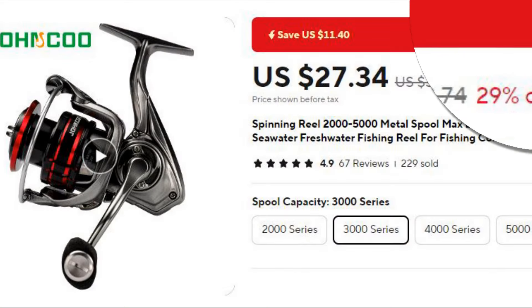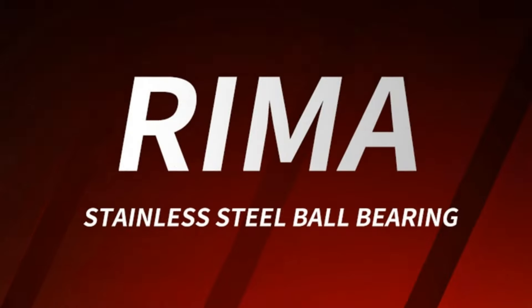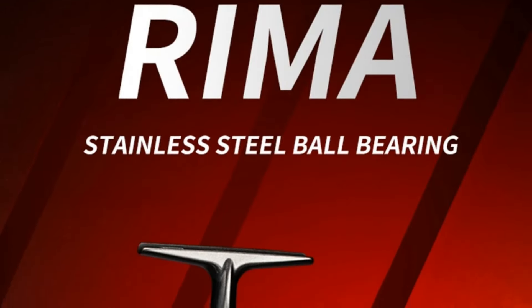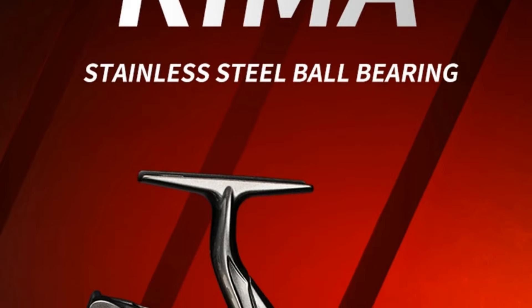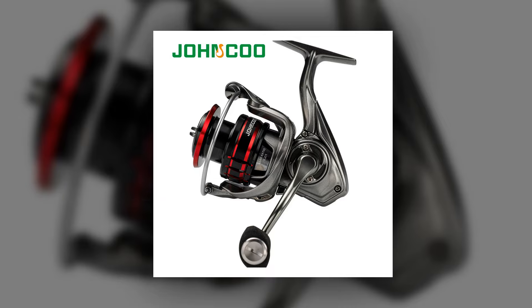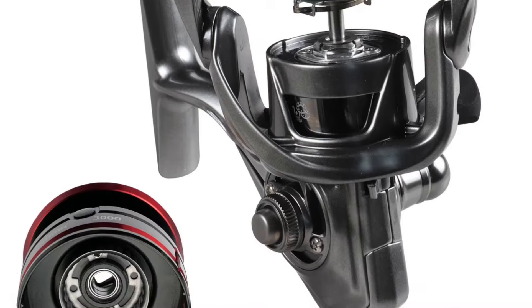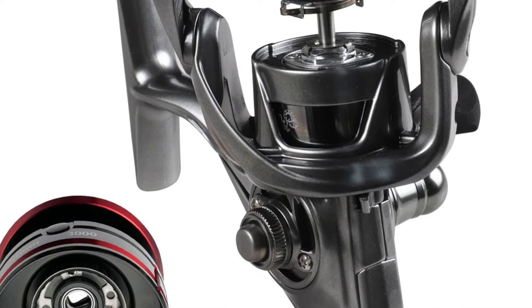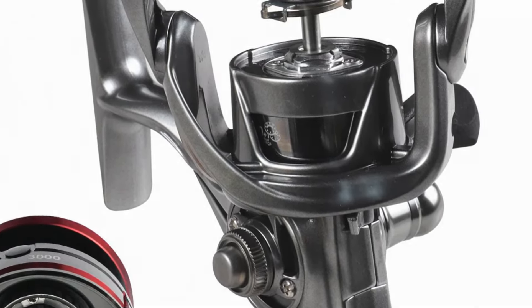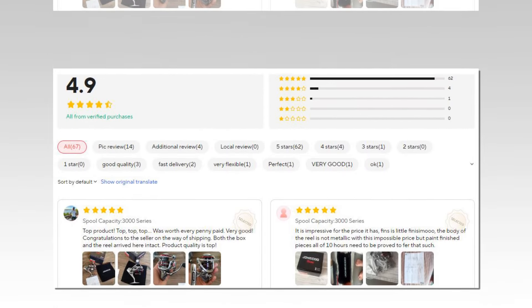Number 5: Spinning Reel 2000-5000 Metal Spool. This spinning reel features a metal spool with a max drag of 16 kg, perfect for both seawater and freshwater fishing. With a 5.2:1 gear ratio and 10+1 bearings, the reel offers smooth and reliable performance. The design ensures durability, while its versatility makes it suitable for targeting a range of fish species in different environments.